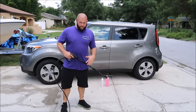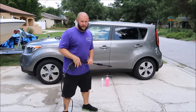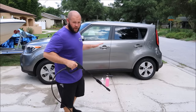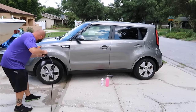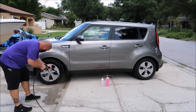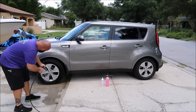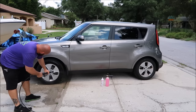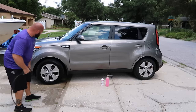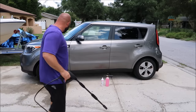I'm going to count to 10 — 1 Mississippi through 10 Mississippi — 10 seconds of pressure washing on each wheel. Ready, let's go. 1 Mississippi, 2 Mississippi, 3 Mississippi, 4 Mississippi, 5 Mississippi, 6 Mississippi, 7 Mississippi, 8 Mississippi, 9 Mississippi, 10 Mississippi. Okay, now that wheel is clearly cleaner.